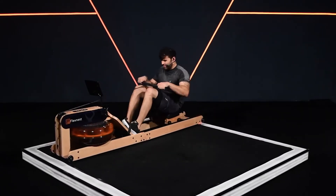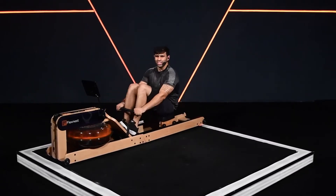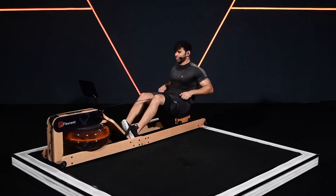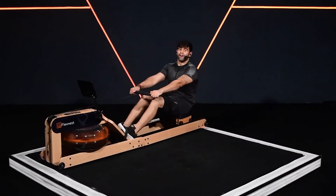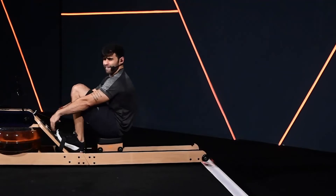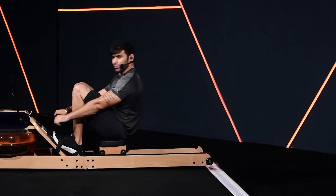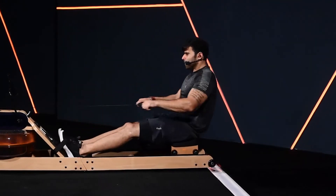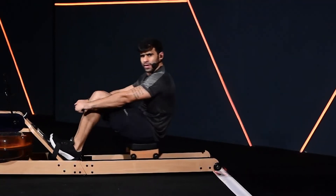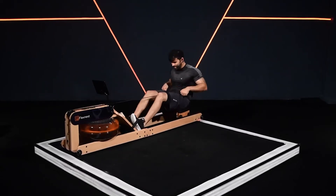Full swing, recover. Beautiful — that was your round one. Find yourself a recovery, find yourself a breather. Squeeze at the back, firing all the muscles at your lower back and your upper back. A little bit faster — we are hitting the last round of the class and we're going to make it large. Are you with me? A little bit more faster.